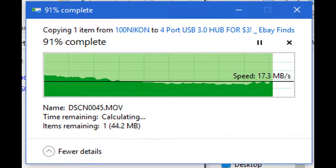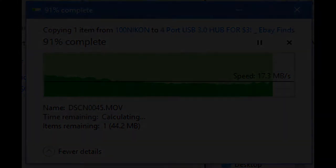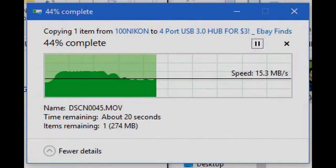Okay, so plugging my USB 3.0 SD card reader directly into my PC, I averaged about 15 to 25 megabytes per second write speed. Now comparing that to this hub — using the USB 3.0 hub and the same USB 3.0 device, copying my video file went exactly the same: 25 to 15 megabytes per second write speed.